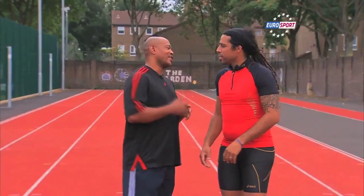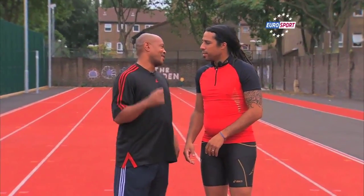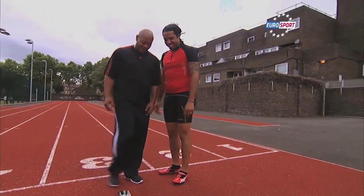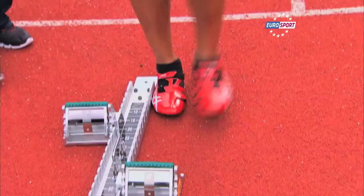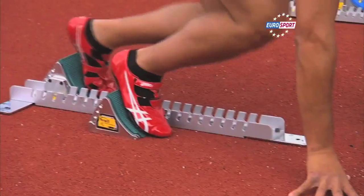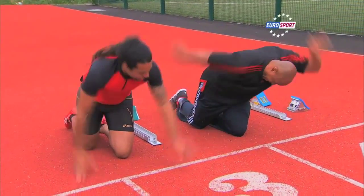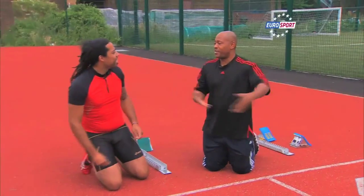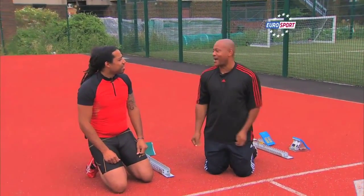So the first thing you have to learn how to do is to come out of the blocks. Let's get your block settings right. We're going to push off of your left foot first. When you take your first step, it's here. Because that helps you with your body position when you come out.